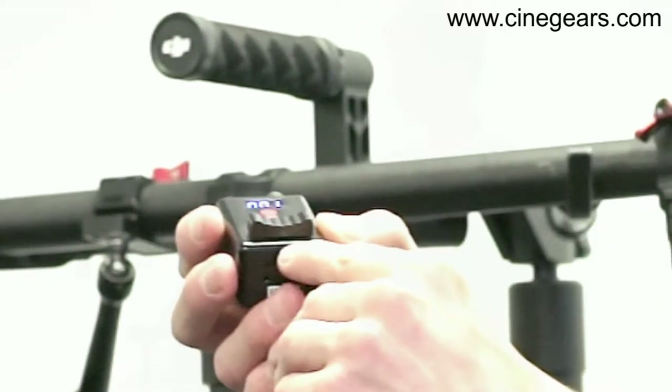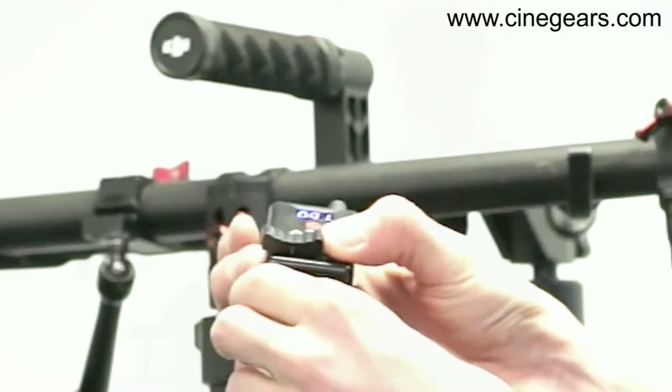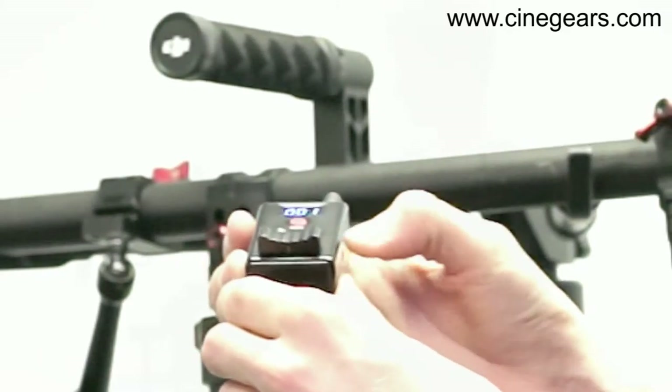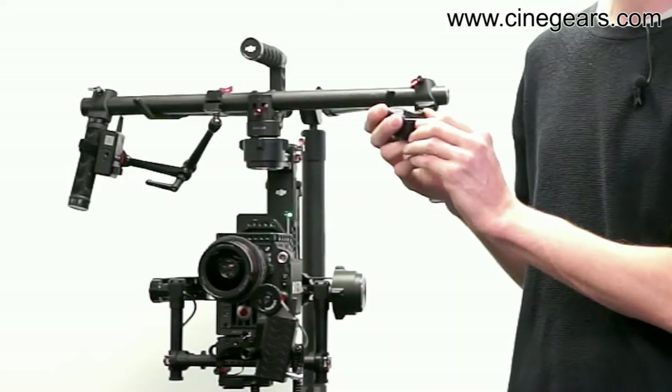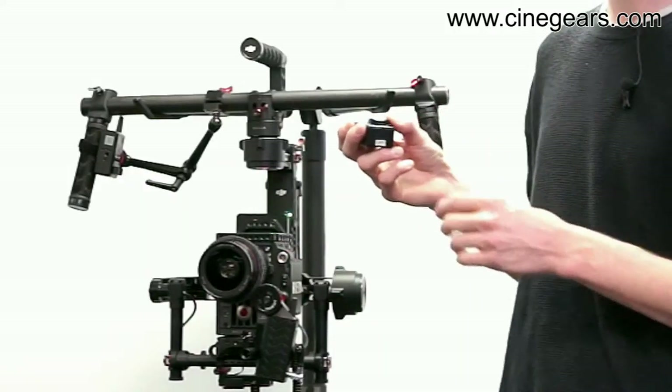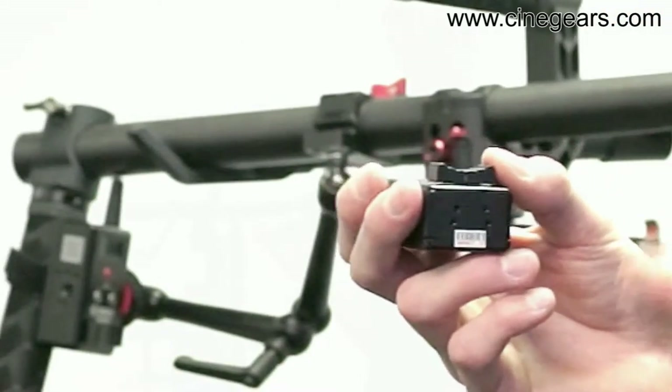While looking at the bottom here, you can see there are some indicator marks. When there's a spring built inside, it'll flick back to the center every time. The indicators show you where exactly your focus is going as far as the speed, because it's got a built-in accelerator.